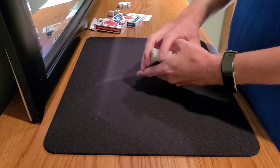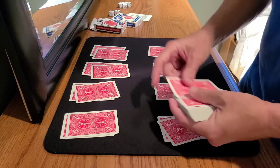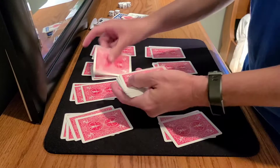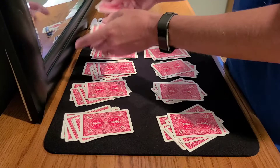Now, anytime you're doing memorized deck work, what you do not want to do is deal the cards out into packets. When you deal them into packets it becomes difficult to track which cards go where. If we deal these out like so, it becomes really difficult to remember which card actually goes in those specific locations.